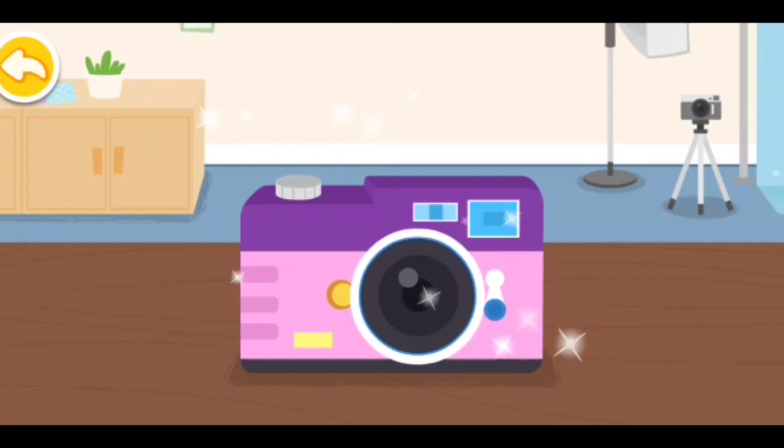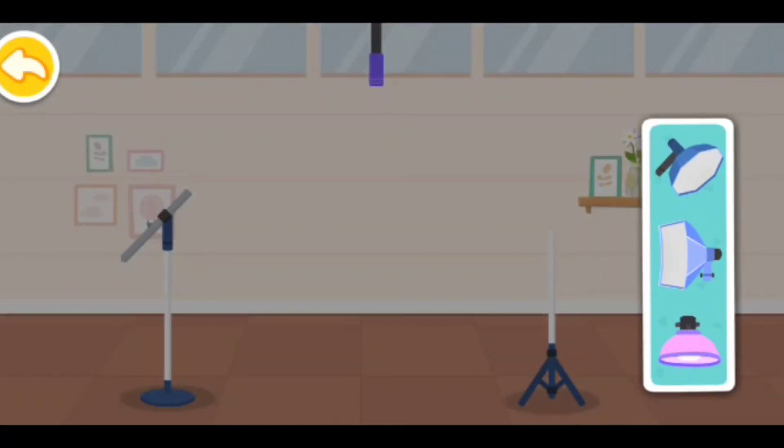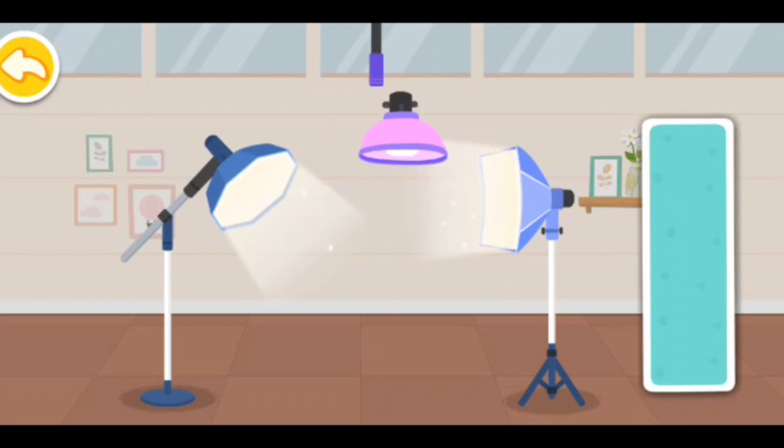It's so dark in the photo studio. Let's set up photography lighting. So fill light. Soft box. Background light. The lighting arrangement is complete. It looks amazing.